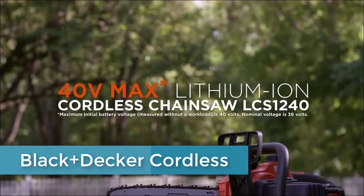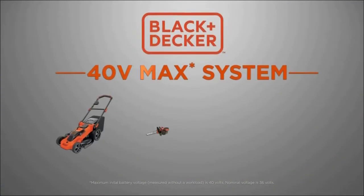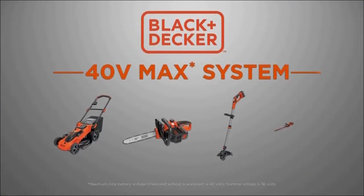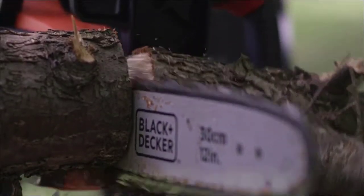Introducing the new 40-volt max lithium-ion cordless chainsaw, part of the 40-volt max cordless family of lithium-ion battery-powered products from Black & Decker. These products kick gas.